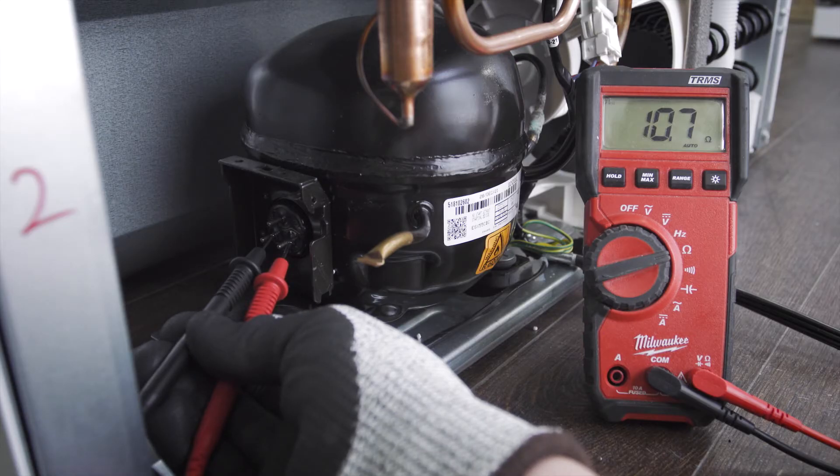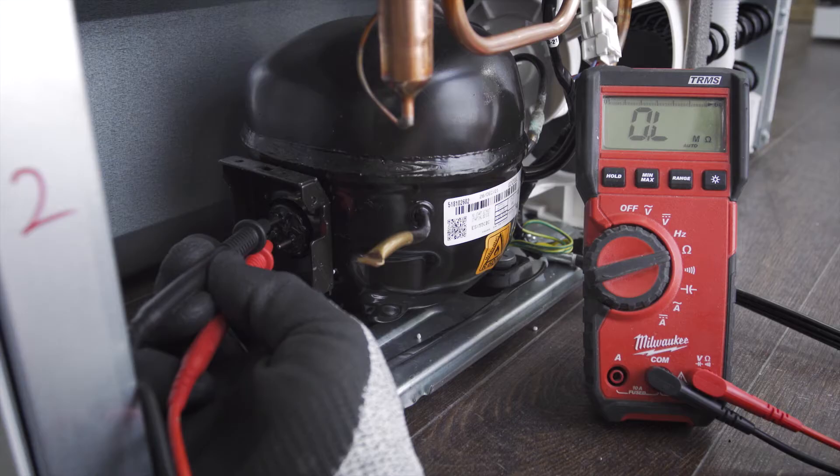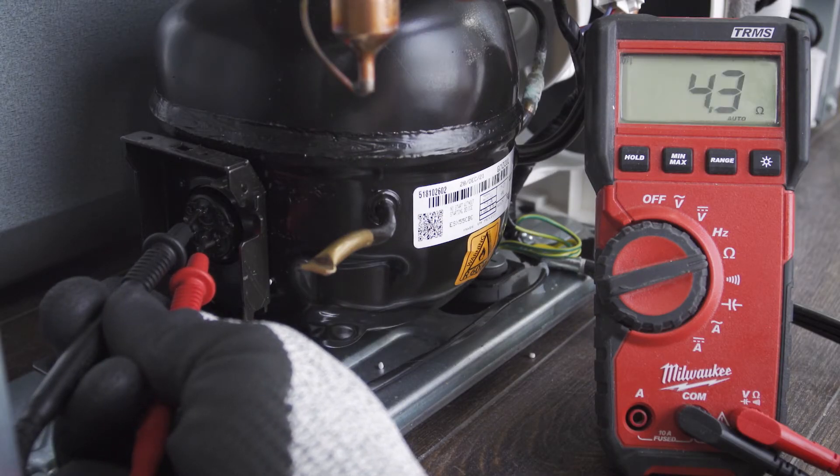You should get a reading of around 10 ohms. Now test between the start winding and common — you should get a reading around 6 ohms. Next, test between the run winding and common. This will have the lowest resistance at around 4 ohms.